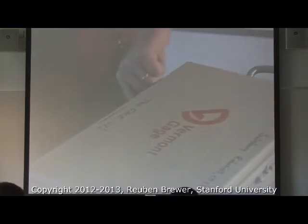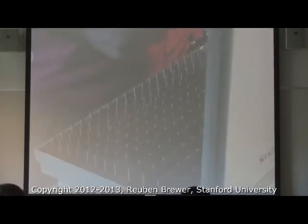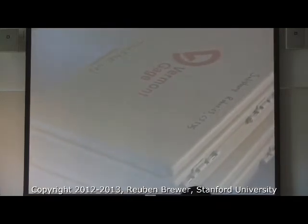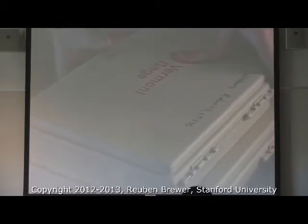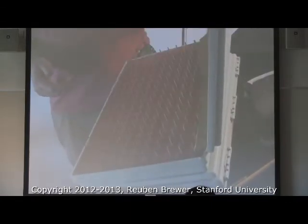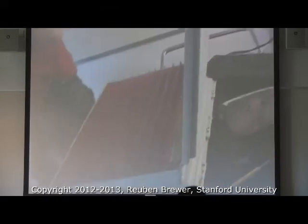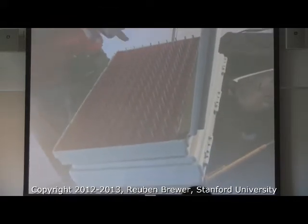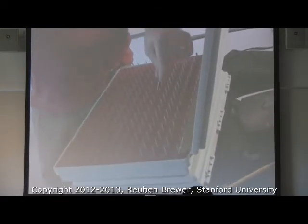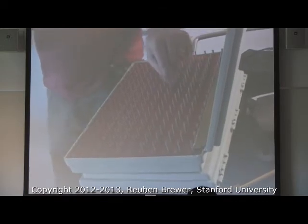Pin gauges are your best friend for installing things to precise depths. You need a random number? Chances are we've got somewhere close to it. I need 3.52 millimeters — boom, I got it. If I need something in between that and 3.50 — eh. Know when you need extra precision: micrometers are awesome but you don't always need them. Pin gauges are super easy and quick to use.